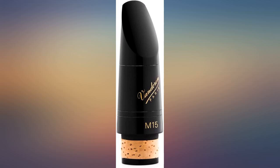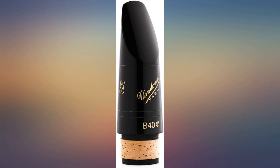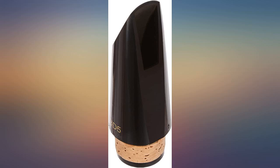This mouthpiece offers a dark and rich sound never seen before on any other Van Doren mouthpieces. For below $100, this is definitely worth the price. However, just be careful when picking models to ensure your tuning stays the same.